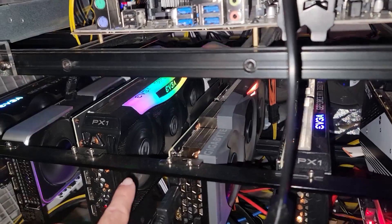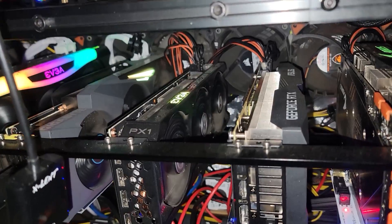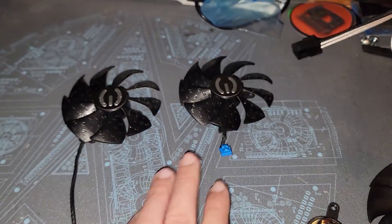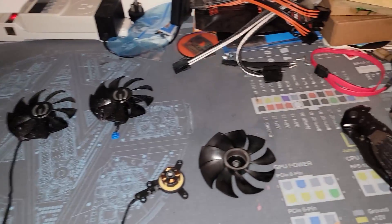On this EVGA 3080, all three fans are spinning, and on the 3060 Ti all three fans are spinning as well, so that's a separate problem I'll have to figure out in another video. It might be the pin-out where it connects to the PCB. Either way, the third fan and first fan still work and will be kept as good backups stored safely.